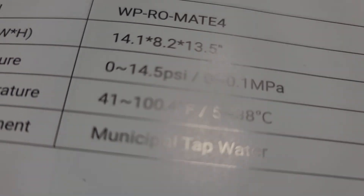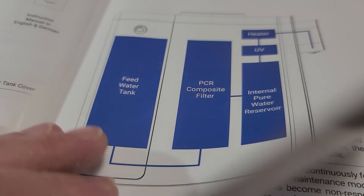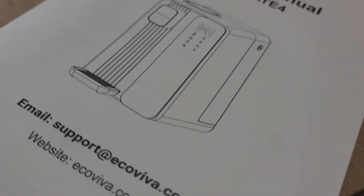It says right here 14.5 — so about 15 PSI is the amount of pressure it takes to push the water through the filter. The manual was actually written reasonably well; it was definitely edited and is a relatively proper manual, though not traditional English.